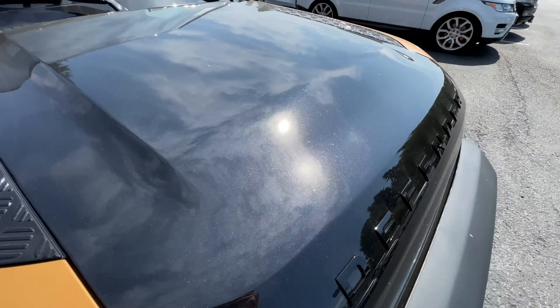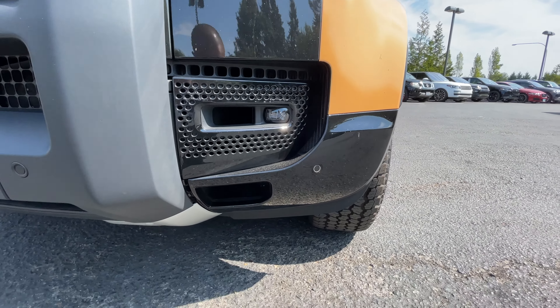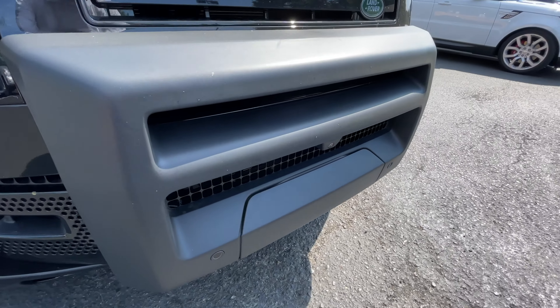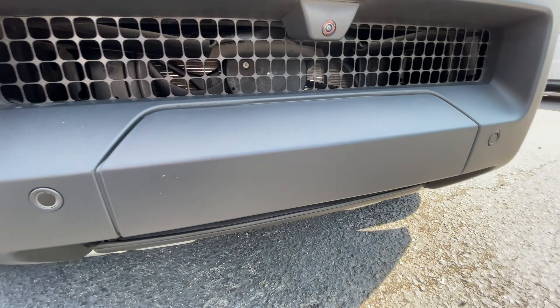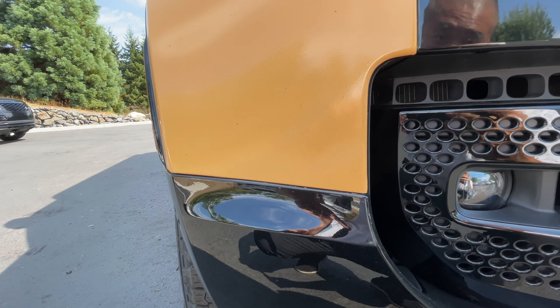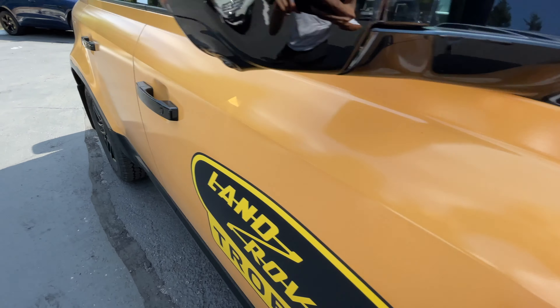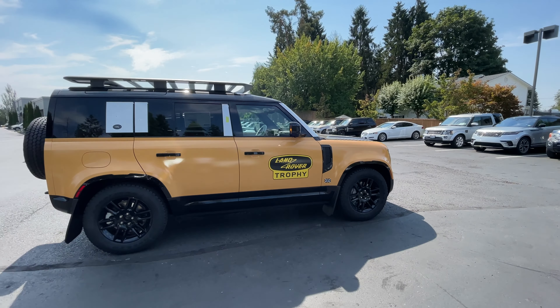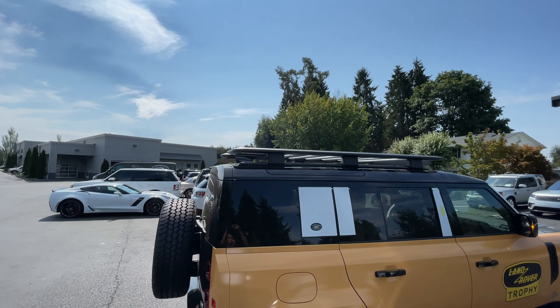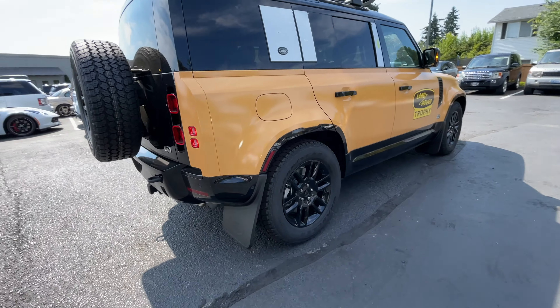If you look on here, this is the Santorini Black paint underneath — it's just a wrap, so underneath is Santorini Black. Extended black pack, so these are all gloss black around the fog lights and the trim around there. Then we got the A-frame bar here, which came pre-assembled, and under here is where the winch would go. We also got the expedition rack up front and the mud flaps, which are part of the pack it came with.